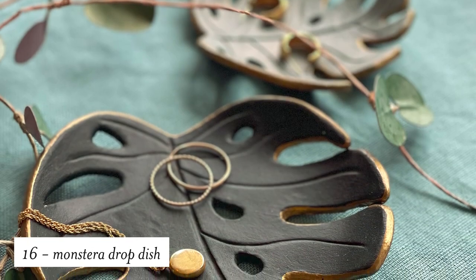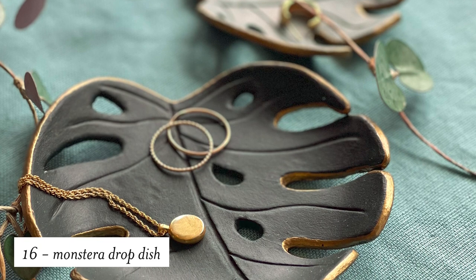We're bringing back one of our member favorites — these two drop dishes that are shaped in the monstera leaf. These are made with air dry clay and painted.